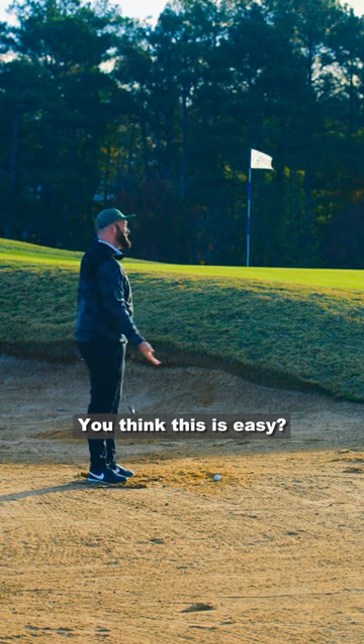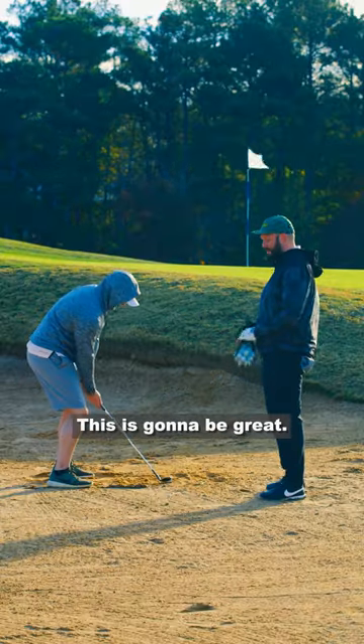What are you smiling about? You think it's funny, Tyler? You think it's easy? Why don't you do it, huh? Come on, give me that. This is going to be great.